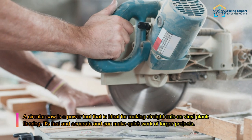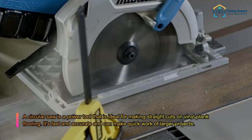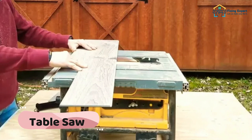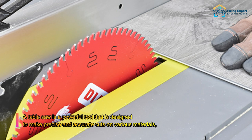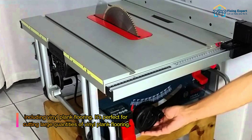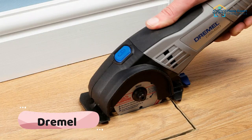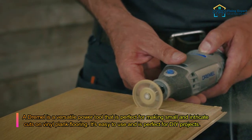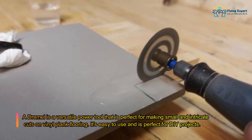A circular saw is ideal for making straight cuts on vinyl plank flooring — fast, accurate, and great for larger projects. A table saw is a powerful tool designed for precise and accurate cuts on various materials including vinyl plank flooring, perfect for cutting large quantities. A Dremel is a versatile power tool perfect for small and intricate cuts, easy to use and ideal for DIY projects.